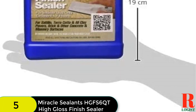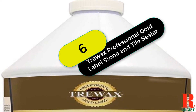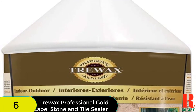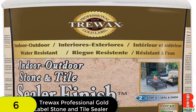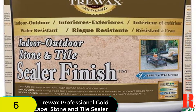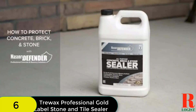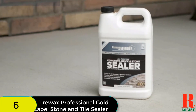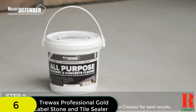Overall, the floor will look great for many years to come. At number 6 on our list, we have the Trewax Professional Gold Label Stone and Tile Sealer. When talking about versatility, this would undoubtedly be the best choice. This sealant is best for grout joints, surfaces made of stone, tile, masonry, concrete, Mexican saltillo, etc. Due to its versatility, it becomes a multi-purpose sealer. The water-based formula brings an effective solution to grout and stain problems.